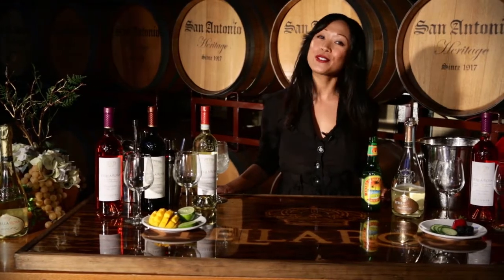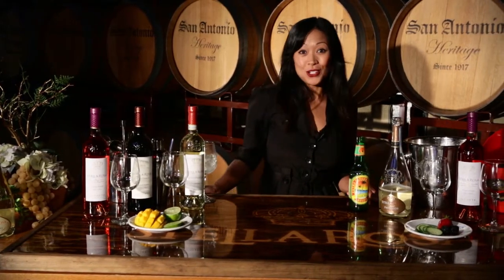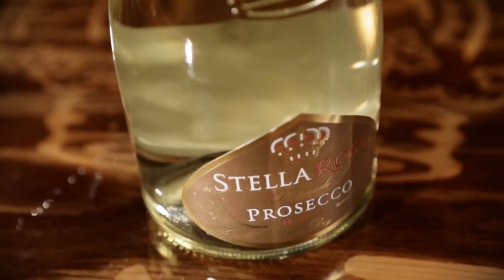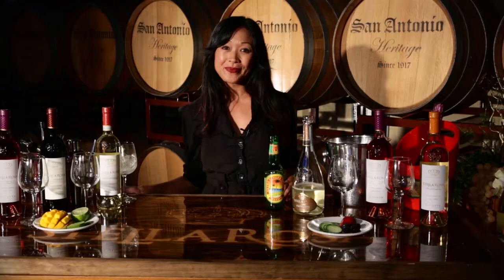Hi guys, it's time for another Stella Social Hour and today I'm going to teach you how to make the Stella Rosa Ginger Snap. It's light, refreshing and bubbly. The only two ingredients you're going to need are the Stella Rosa Imperiale Prosecco and ginger beer. Let's get started.